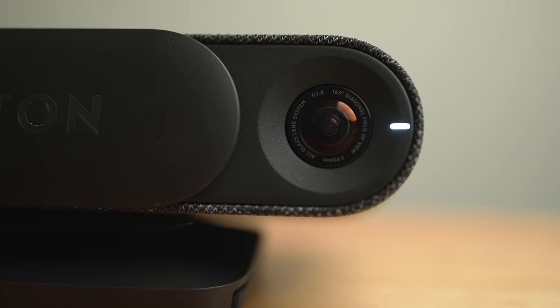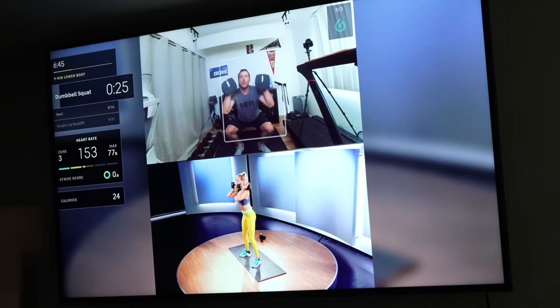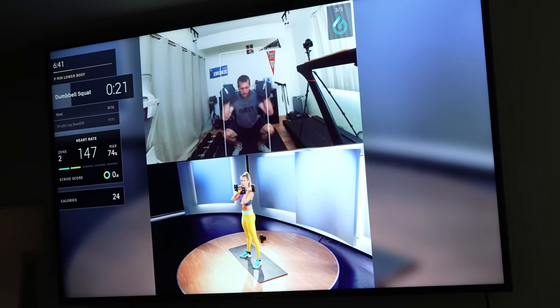There are a few other things about the actual Peloton Guide camera that I like a lot. One is that it has a really wide angle lens, so you don't really have to be too far back from it to take the class — about four feet of space between you and the camera should be good. Another nice thing is that if you are far away, it'll actually zoom in the lens on you so that you look closer up on the screen.